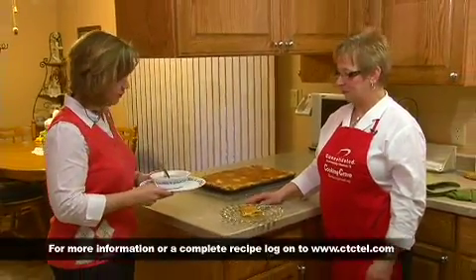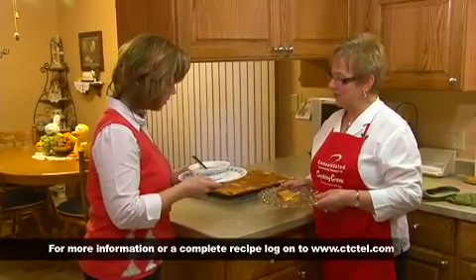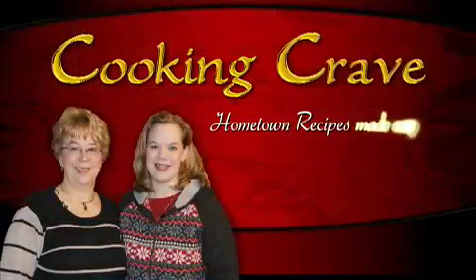We've got to thank your sister-in-laws — my aunts — for submitting these recipes to us. Thank you, Aunt Eileen, and thank you, Aunt Linda. To get these recipes and to submit your own recipes, please go to Consolidated's website at www.ctctel.com. We'd also like to thank the workshop for our sponsor. Thank you and good cooking in your kitchen — we'll see you next time!